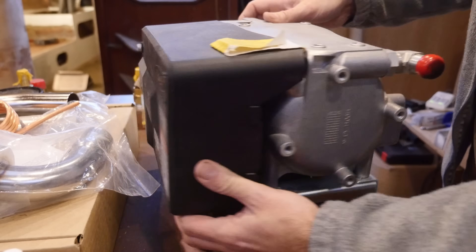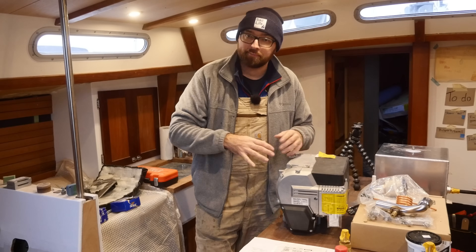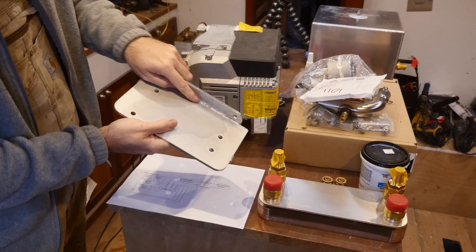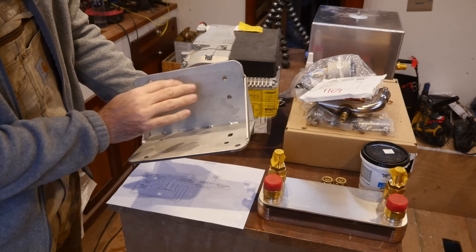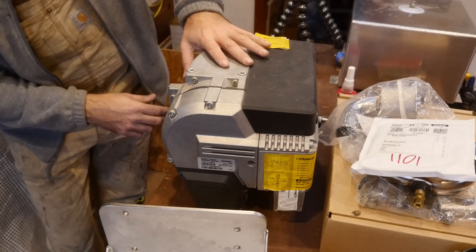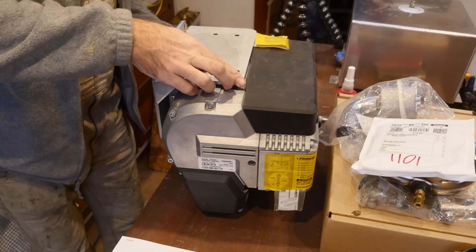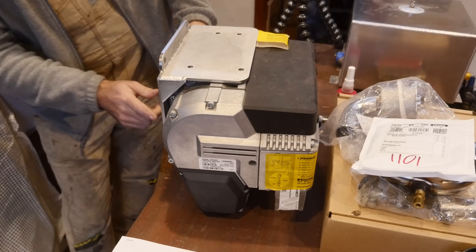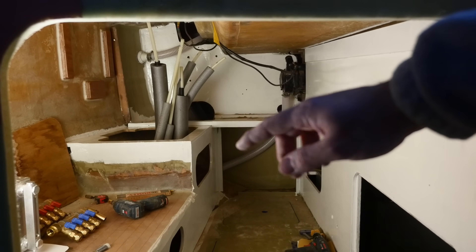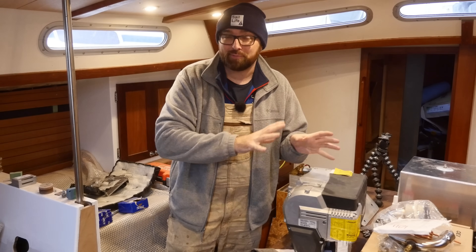The X30 diesel heater has connections for what I believe is 19 millimeter or three-quarter inch hose, so there's gonna be a little bit of a combination of PEX and hose in the system. Speaking of the X30, let's figure out where to mount this. As evidenced by the slightly less than super beautiful welds, I've already made a little bracket for the heater. There's an overflowing cup of mounting holes on this thing — four on the top, four on the back, and four on the bottom. I've already made a hole for the exhaust for the heater here in the technical compartment, but since I made that hole I've changed my mind. I now want to mount the heater over here instead, so I'm gonna have to make another hole. The old hole I can easily patch up, so that's no big deal.